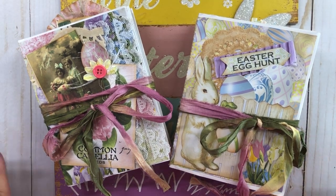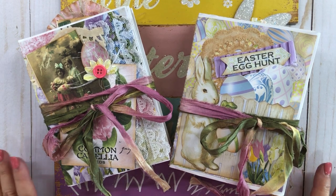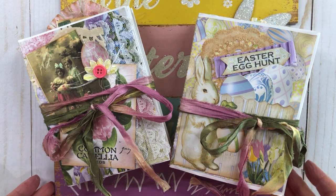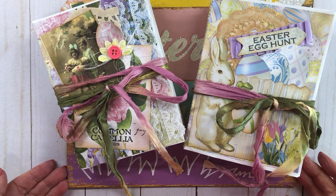Hello everyone, this is Mimi from Mimi's Crafty Shop. Welcome back to my channel. I have just finished a couple of Easter journals that I've been working on. I decided to do these because I really had a good time making them last year around this time, so I finished up two of these and I wanted to share them with y'all.